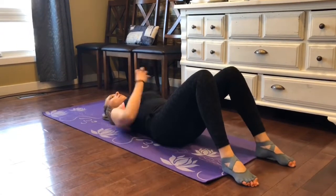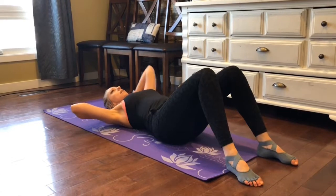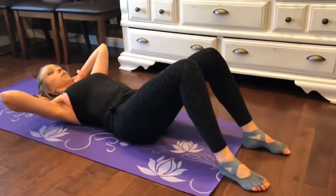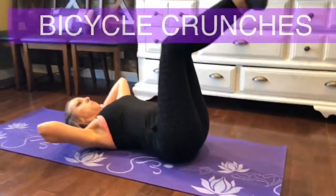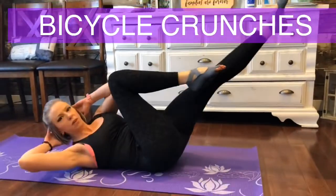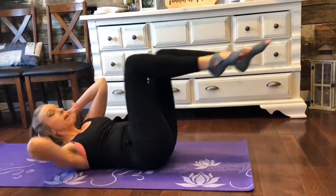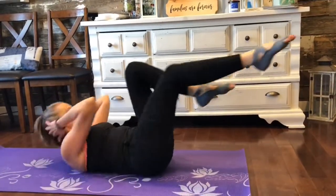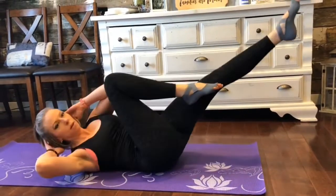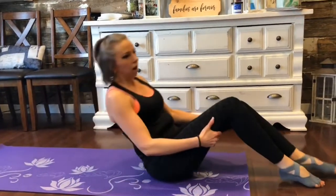Come back. Neck open. You can place your hands behind your head just to support the head, but do not yank and pull on it. Legs up. Get the rotation going. Keep your neck open — what I don't want to see is you crunching your neck. Just like that.